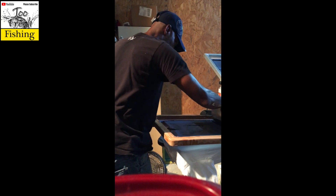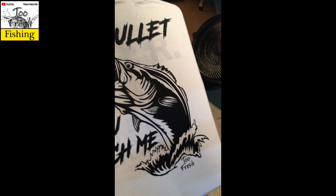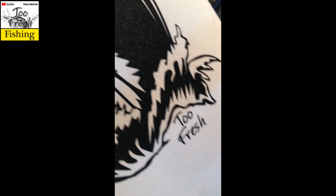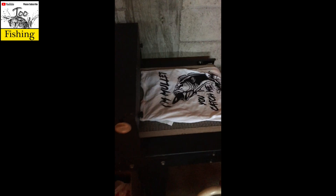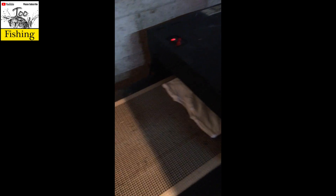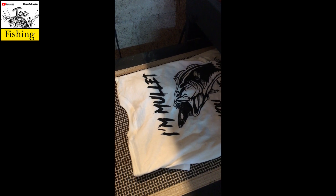We're going to make a quick test print and see how we look. That is freaking awesome — look at the details in the mullet! Too Fresh — I'm liking this. We're dropping the design into the dryer and once it comes through, it'll be good to go. What we do is heat press every shirt before we send it out to make sure it has a soft feel, so when you receive your shirt you're not feeling abrasive ink on top of it.